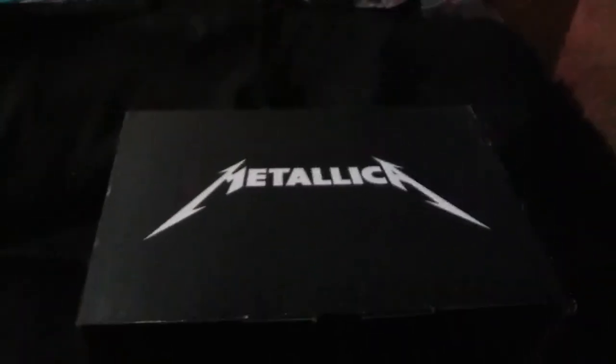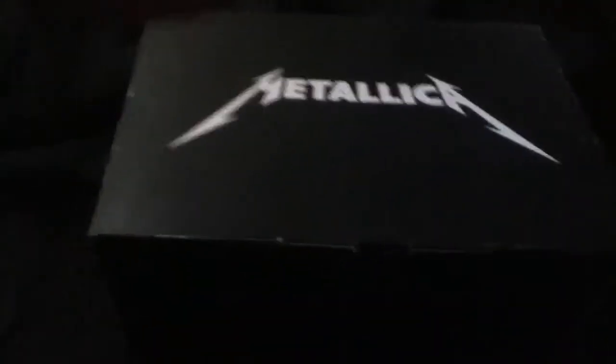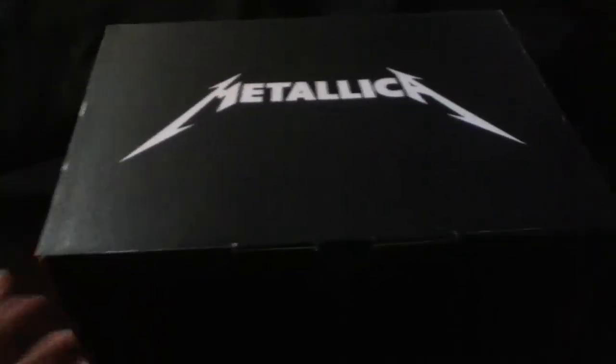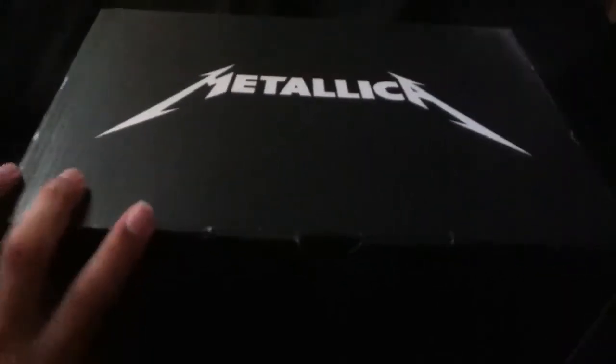Alright, hey guys. So I have in front of me my Metallica shoes that I just got. They were $80, mainly because I ordered them on the Vans website, but the regular price was $70. I just had to pay for shipping, so that cost me $80.